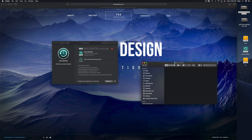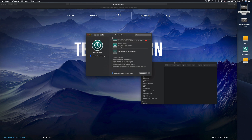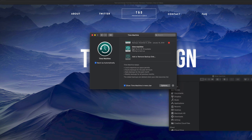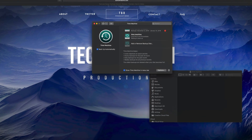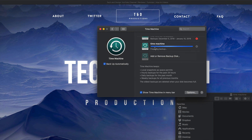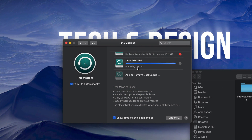If you erased a file last week, you can enter Time Machine, go to that exact date, and retrieve that file. If your Mac crashes or you just bought a new Mac, plug in your external hard drive and copy everything over using Time Machine. You can also go back in time - if a virus ever gets in your Mac, or before you made an update or change, you can go back to a previous state. That's why it's called Time Machine.